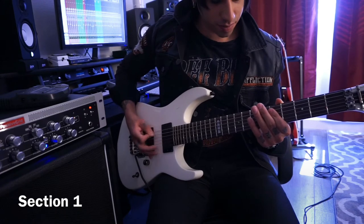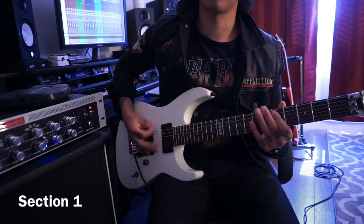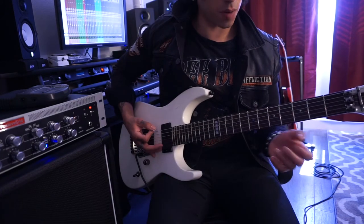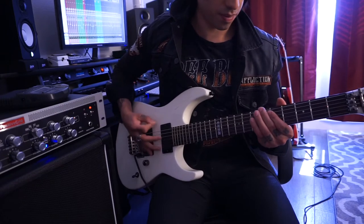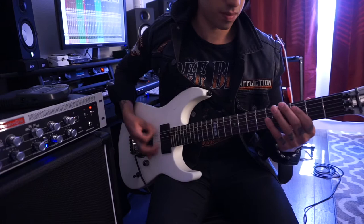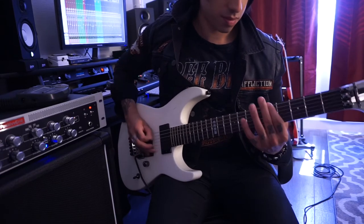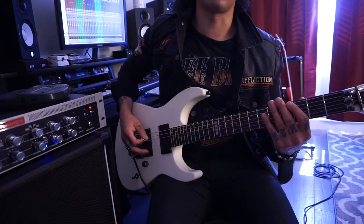And then one, two, three, four. Then you're pedaling off the low C string and you're hitting the sixth fret and the fifth fret. Section one looks like this. Then you pedal back to the open C string.